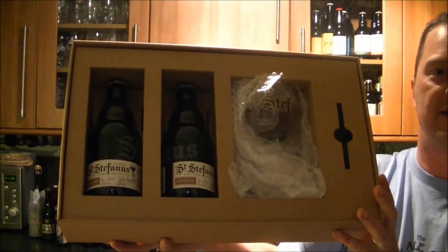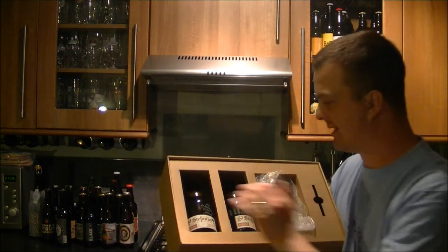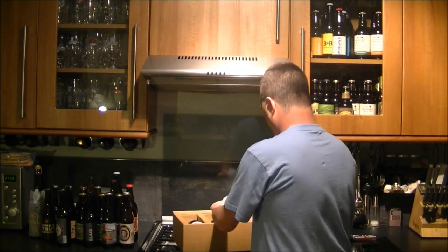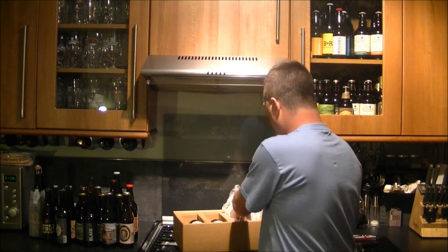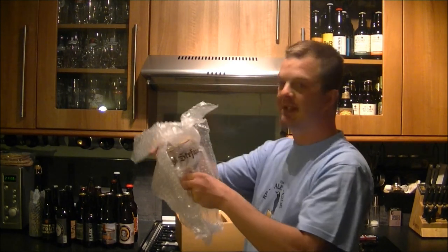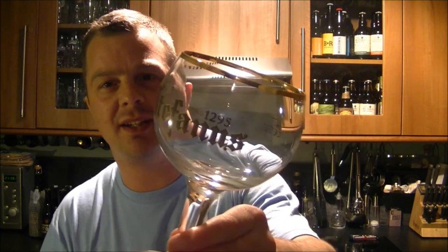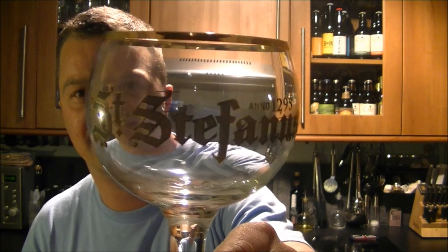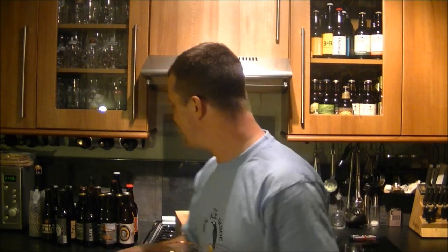A couple of nice beers and a glass in there. Now I know what you're saying — you're saying it's a bottle conditioned beer, stand it up, leave it to settle for a while before you drink it. But sometimes, look at that glass — isn't that fantastic? Sometimes you've got to go against the grain.